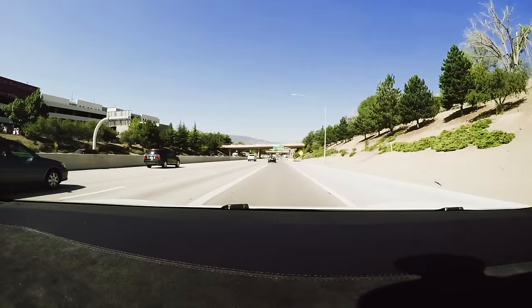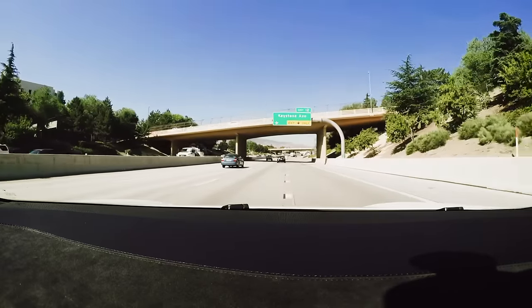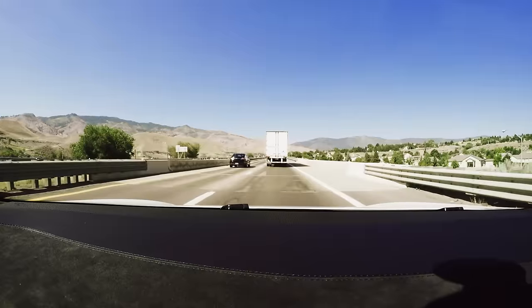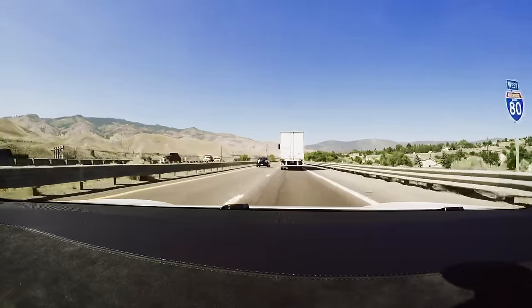We're on the freeway here in Nevada, so this is the type of situation where autopilot should work. I'm going to pull this lever towards me once — that activates adaptive cruise control, something that a lot of cars have these days. I have it set at 70. The truck in front of us is only doing 62 miles per hour right now, so the car won't go any faster than that.